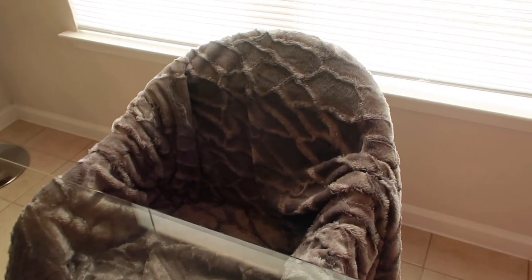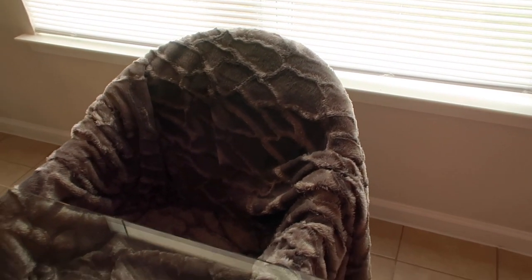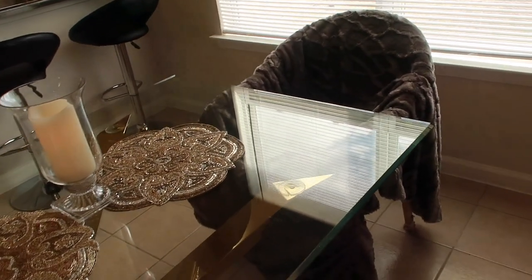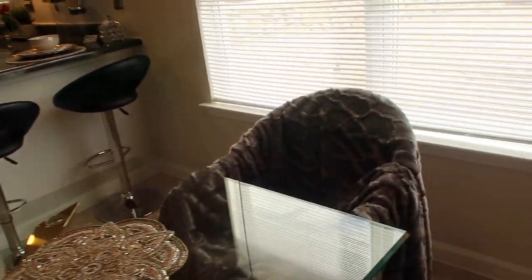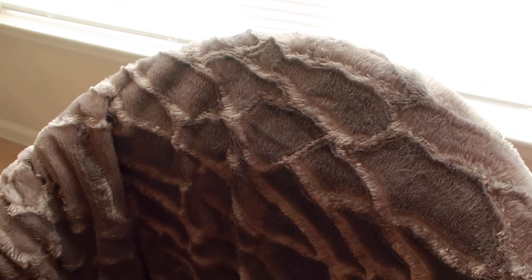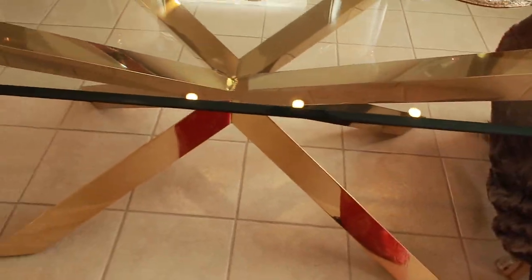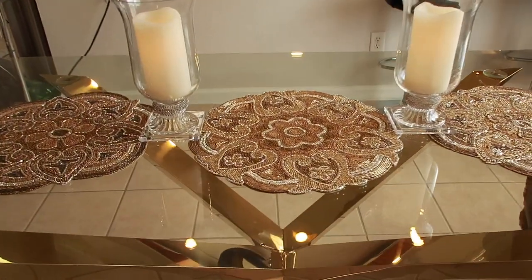I wanted to share really quickly how this would look with a chair. Our household items have not arrived yet, but I just took a blanket from our patio chair to give you an idea of how it would look with a real chair. Hopefully we would go with either a gray color or cream for our dining chairs. We just need to find some that are reasonably priced, hopefully with a gold base like our table — but that's been a real challenge.